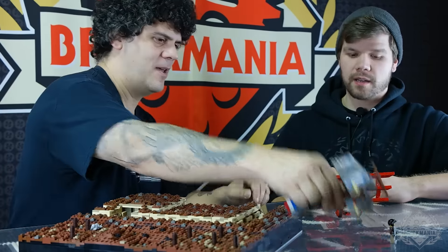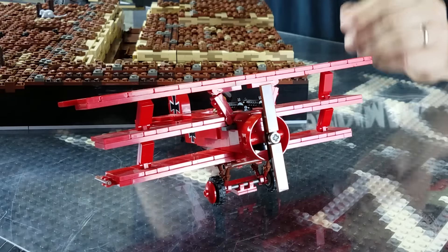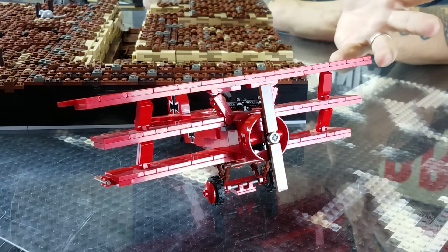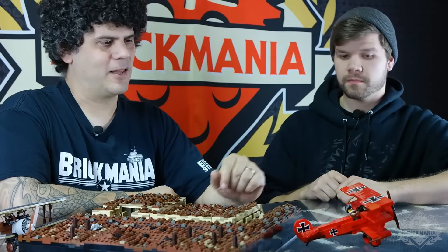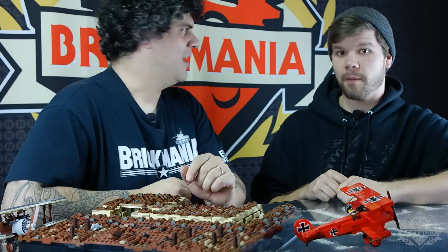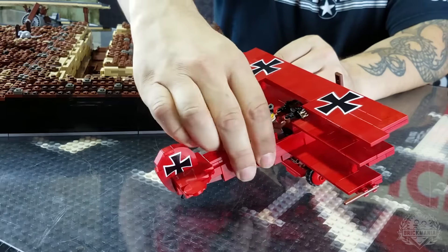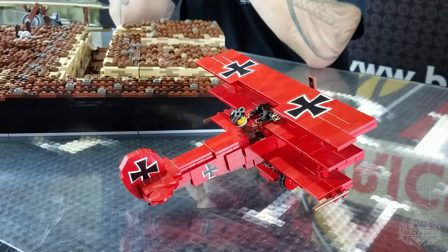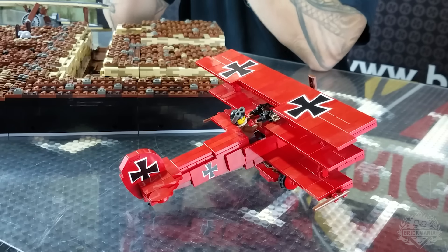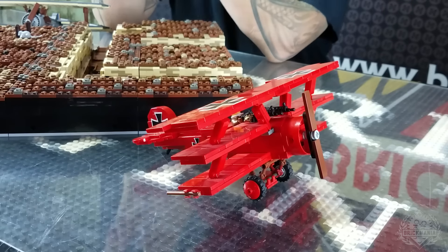We also did bring back a restock of the Fokker. It's basically the same model as before. The original version was a limited edition, so we're bringing back essentially the same model — if you have one of the first ones, you're special. You get your Red Baron figure in there, and of course the custom-made Brick Arms MG08 Maxim guns, air-cooled, that you're only going to be able to get in this plane. If you missed it the first time around, you get another chance.